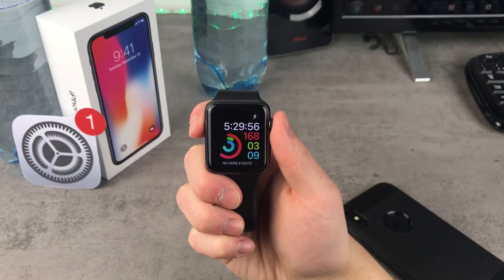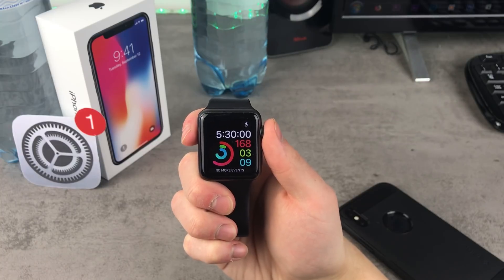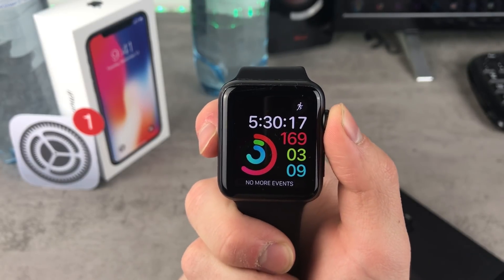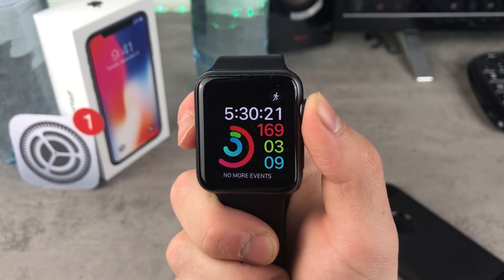This video is going to be about the Apple Watch update. This is Apple Fox channel and today let's take a look at the new stuff that watchOS 4.2.3 actually brings.